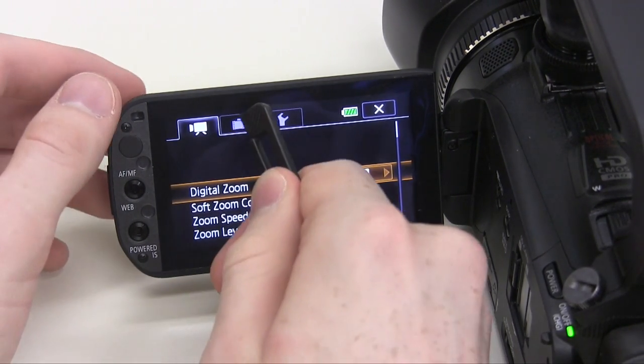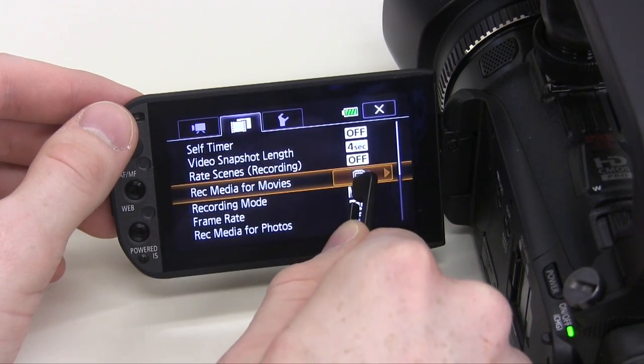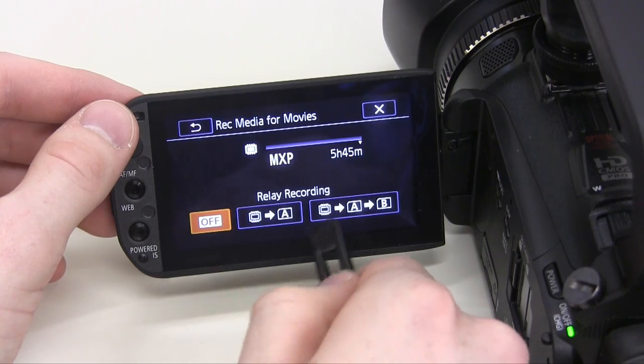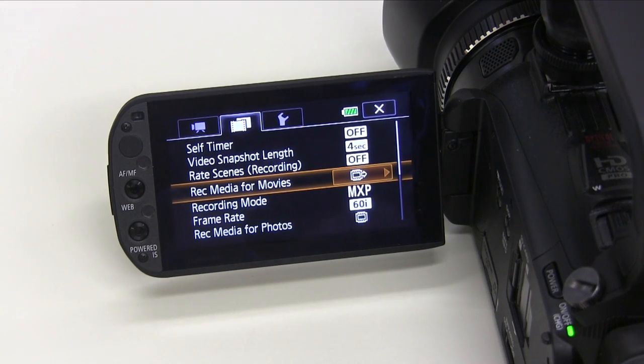One tab over on the menu, we'll find the menu option for selecting the recording media for movies. This setting should be set to record to internal memory, with a relay recording to memory cards A and B. Using relay recording allows you to record for longer, without needing to clear the camera's memory.